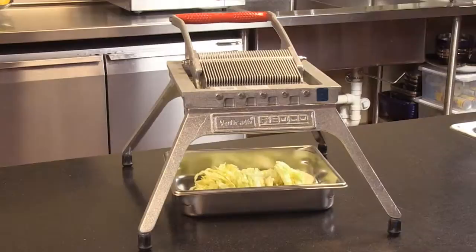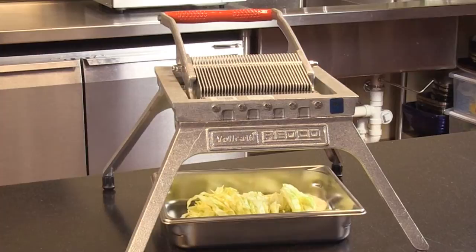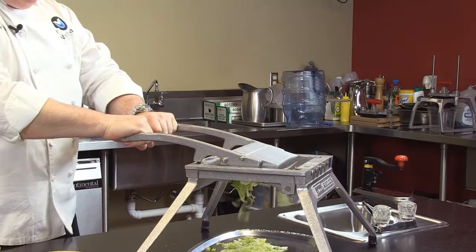The Redco Lettuce King 1. Slice and shred lettuce, cabbage, peppers, cucumbers, melons, and even cooked chicken breast. It eliminates 75 percent of the time and cost of shredding lettuce with a knife.